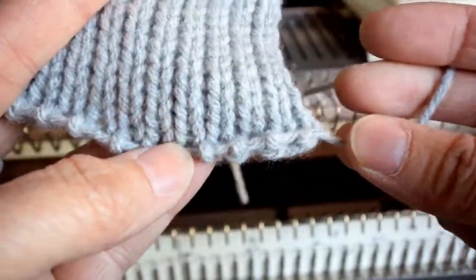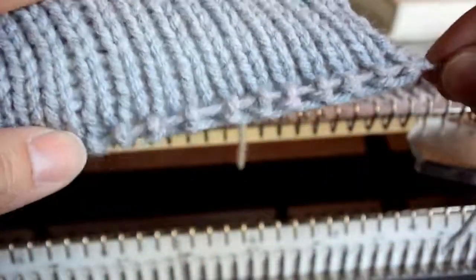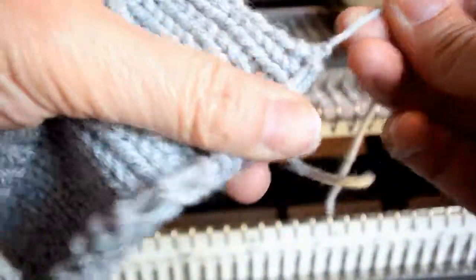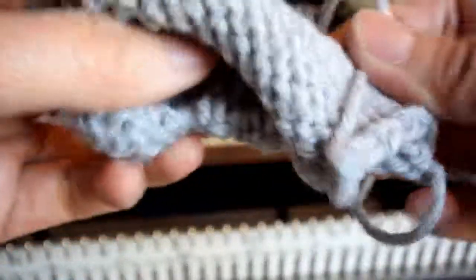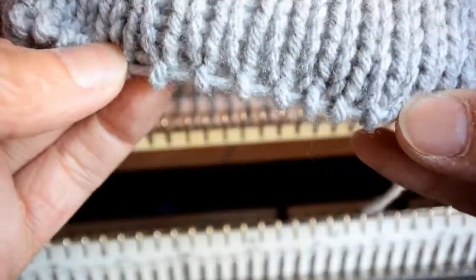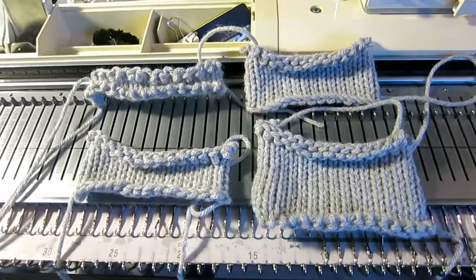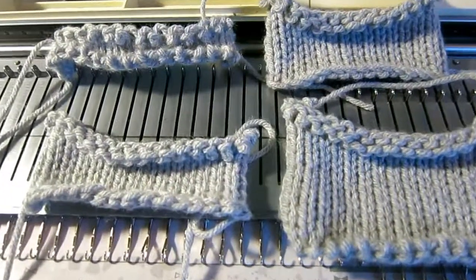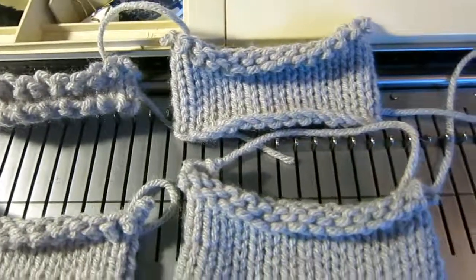So it's similar to the every other needle cast-on. We can pull it tight here a little bit. That's the front, that's the back side. Now we've learned four different types of cast-on. I hope you enjoyed them — see you next time for the bind-off.